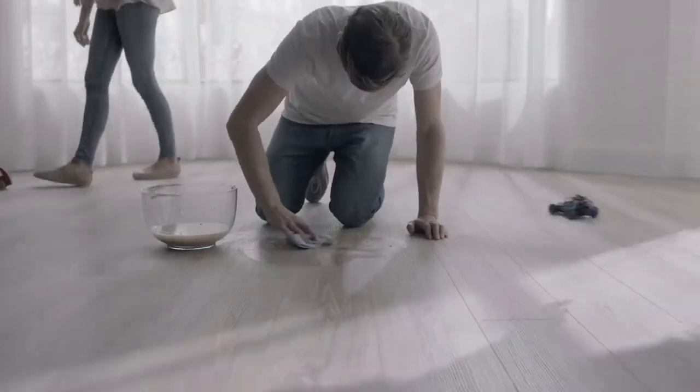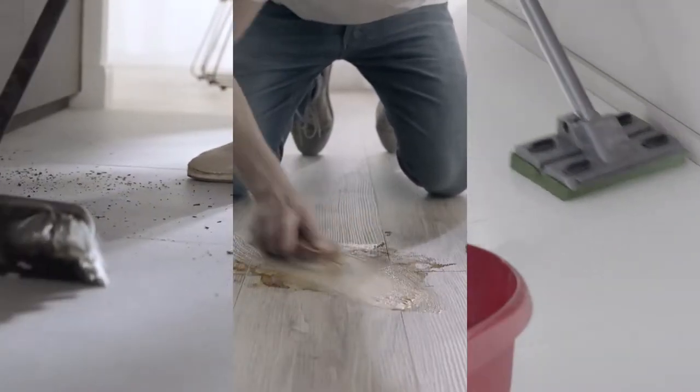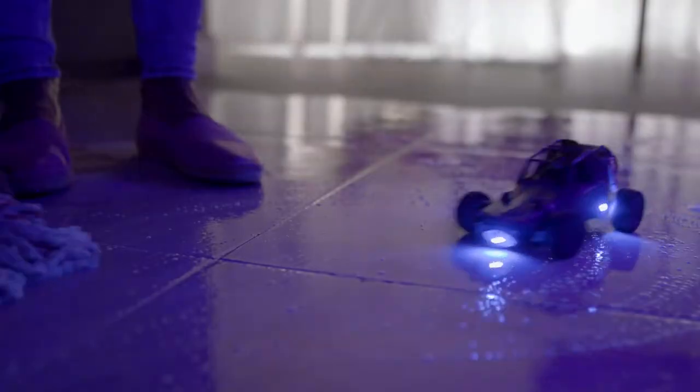Why does cleaning your hard floors have to be such hard work? Sweeping, scrubbing, mopping. Even if it looks clean, invisible bacteria could just get spread around.